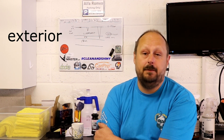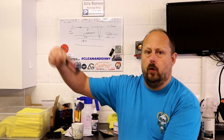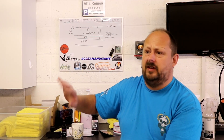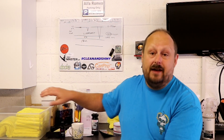I thought this was a good opportunity to test out ceramic coatings on interiors, on plastics and vinyl, which I haven't done before. I've got this product here — Obsidian Quartz from Brightmax. I've had it for a while. Matt kindly sent it through with a load of Brightmax stuff. I've never used a ceramic coating before on plastics — just always dressed them with normal things.